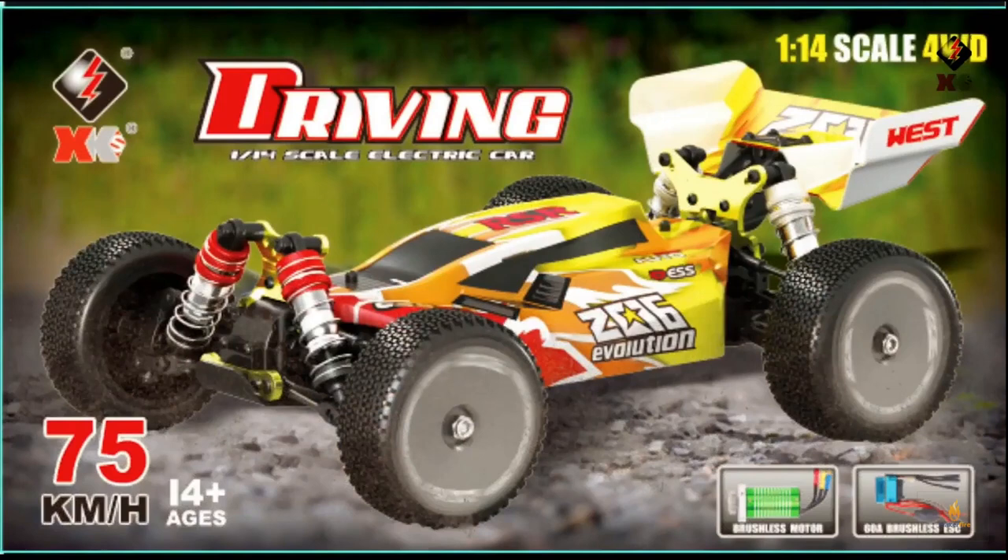At 1:14 scale, they're claiming 75 kilometers per hour on this brushless model, as shown on the box art. We have the same street radial off-road-ish tires that the original brushed versions came with.